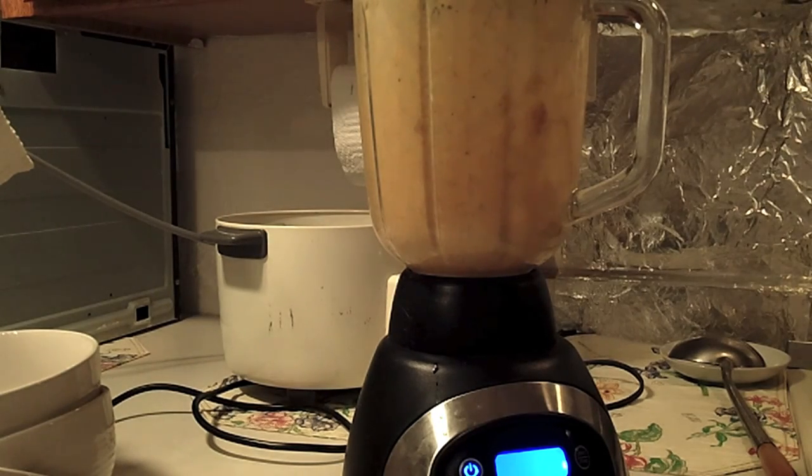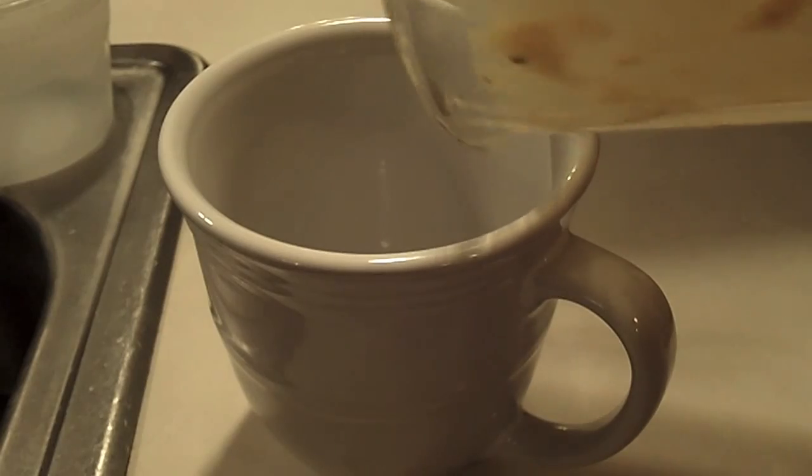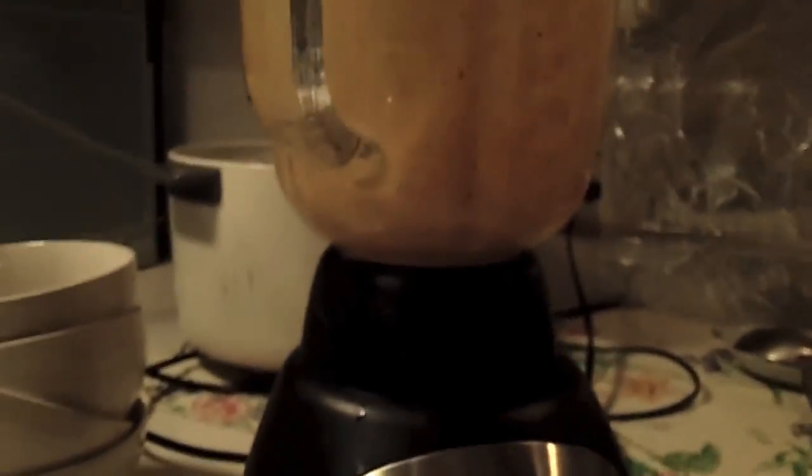Okay, let's get the cups. I need more water, so I have to get this tripod thing set up.